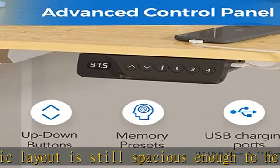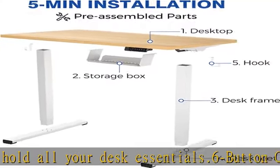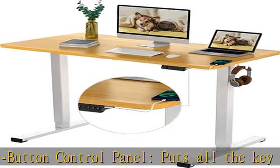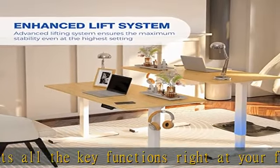Safe and solid — holds up to 110 pounds with a broad height range of 28.7 to 47.6 inches for users of all heights. Tabletop thickness is 0.6 inches. Also features anti-collision technology that prevents the desktop from damaging or crushing objects when in motion.